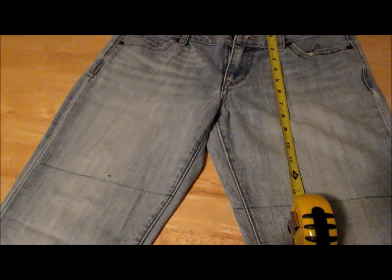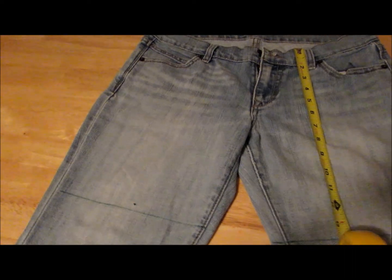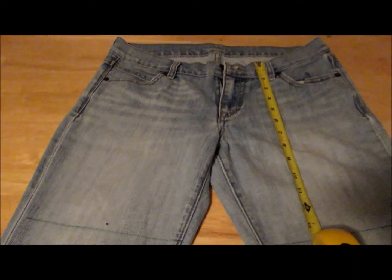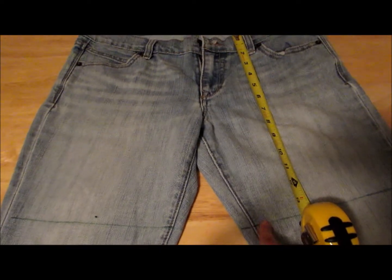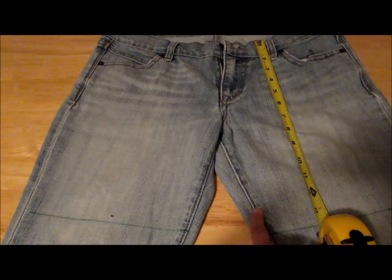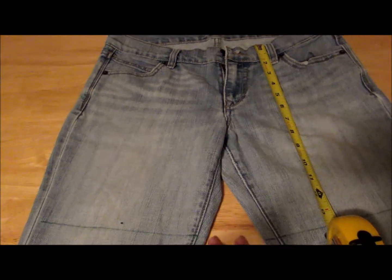Hello everyone, I'm going to attempt to do some do-it-yourself shorts. These pants are kind of high water on me, so I went ahead and measured from right here all the way down — I think about 13 and a half inches, just to be on the safe side. I'm going to measure evenly and cut it, and if it's too long I'll cut some more, but it's better to be safe on that part.